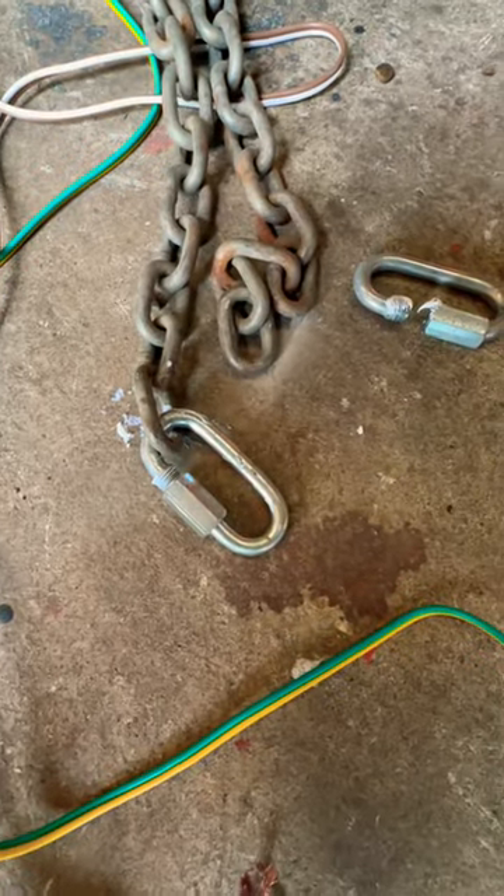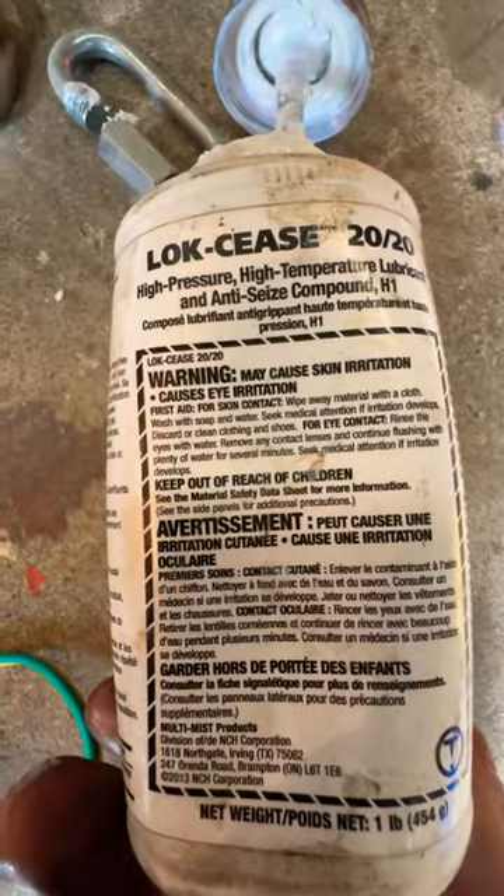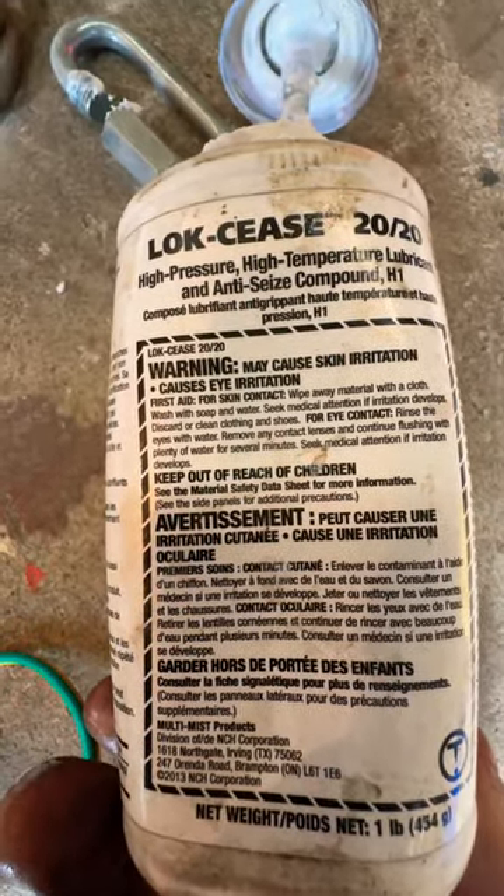This stuff is actually called Lock Cease 2020 — it's a high-pressure, high-temperature lubricant anti-seize compound. Hopefully you enjoyed the tip, and we'll see you on the next video.